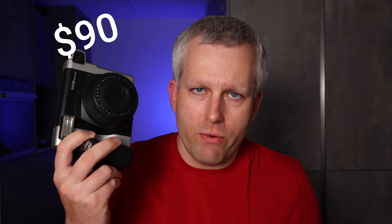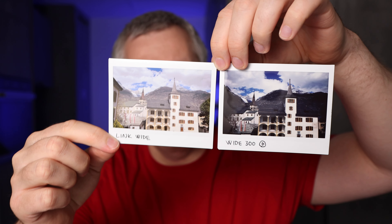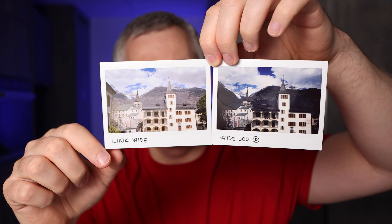Today I look at the differences between print quality coming from the Fujifilm Instax Wide 300 camera and the Fujifilm Instax Link Wide smartphone printer. Both devices make the same size prints — the Instax wide print, which is double the width of an Instax mini print. I'll talk about the difference in print quality between the two; I'm not going to talk about which one you should use, as it really comes down to personal preference.